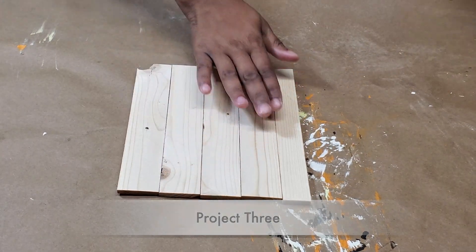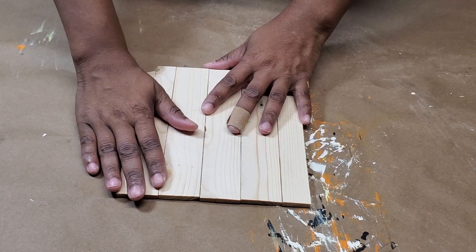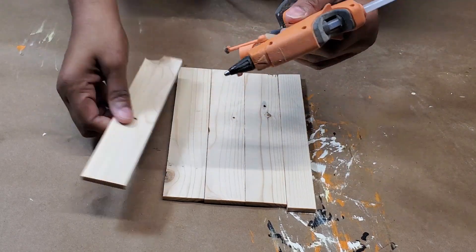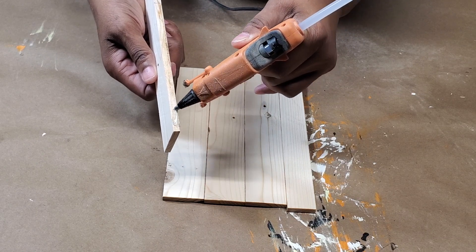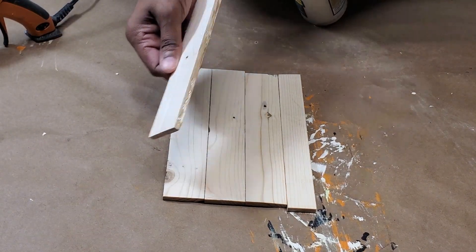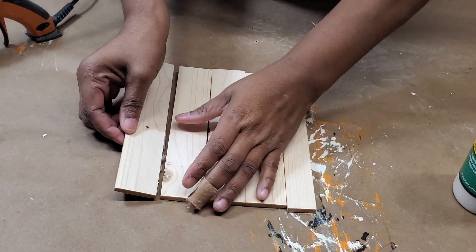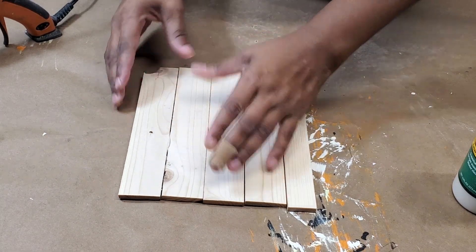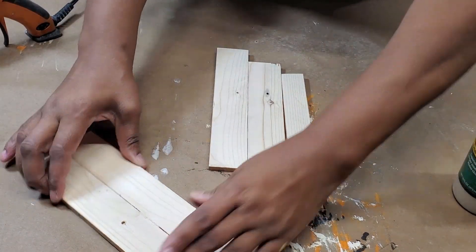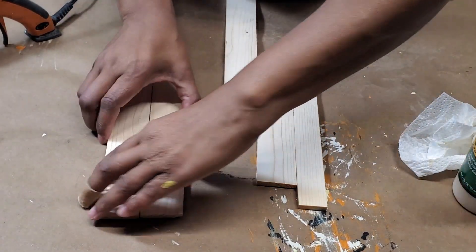Now we're ready for our last project. I have a bunch of scrap wood here and I'm just going to glue it all together. I'm going to use both hot glue and wood glue. I would have liked it to be tighter than that, but that's how it works with the bubbly hot glue. It's okay.